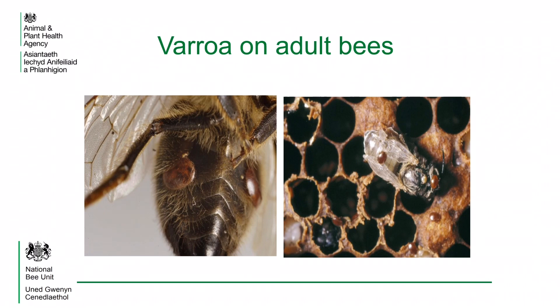In the left hand photo, it shows varroa mites on the underside of the abdomen of a worker bee. In the right hand photo, it shows a newly emerged worker with varroa mites on her and other varroa mites emerging from the newly vacated cell. This looks like a heavily infected colony.